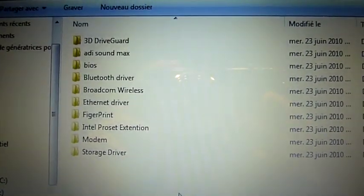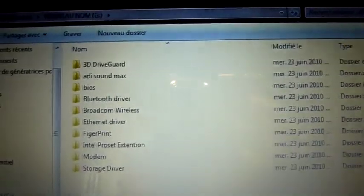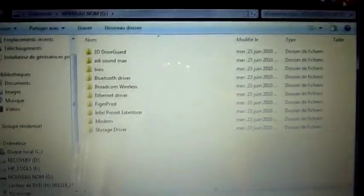These are all the drivers for my HP Pavilion. That's how you use the fourth USB port on the HP Pavilion DV7.